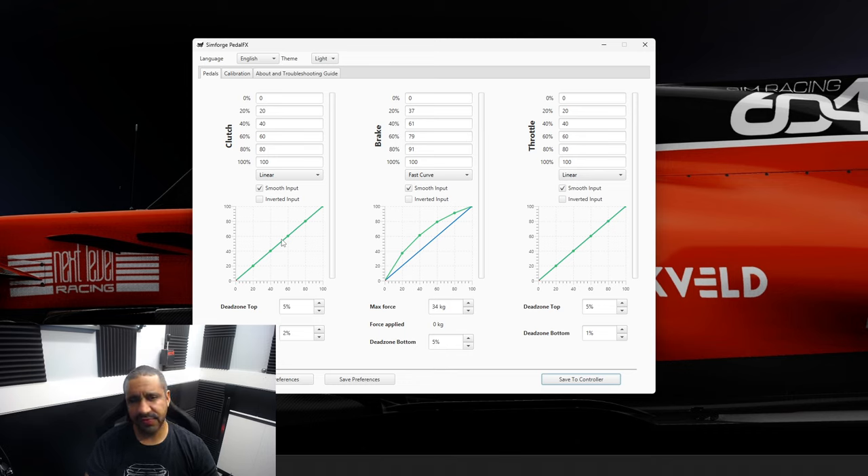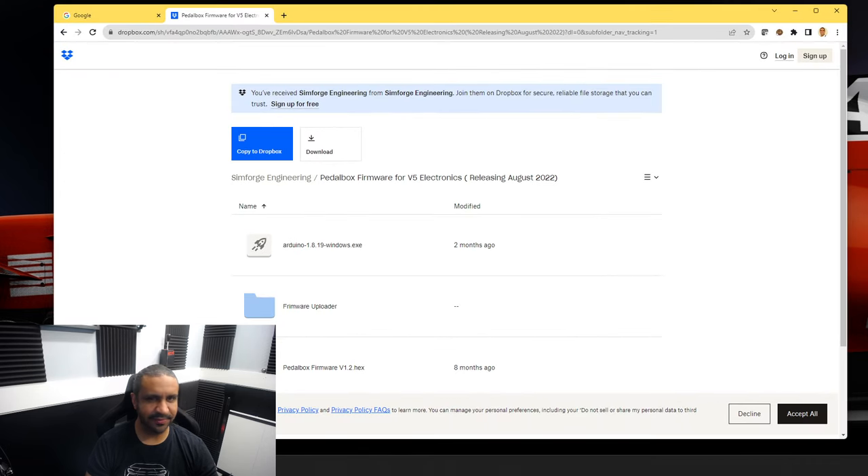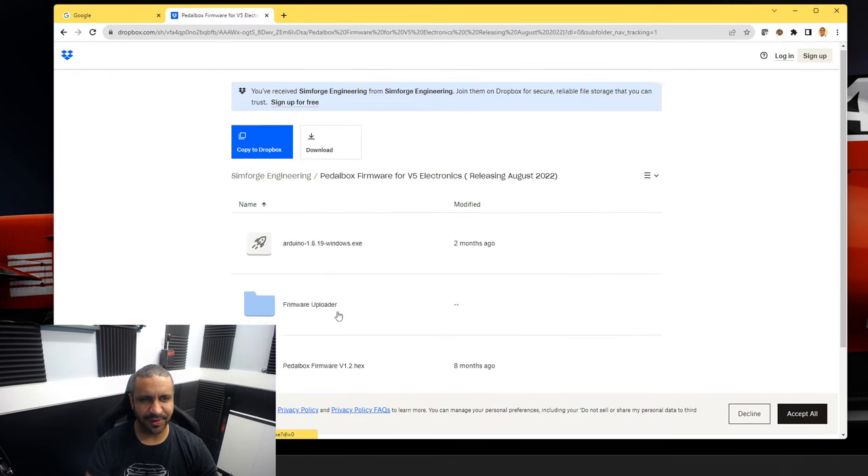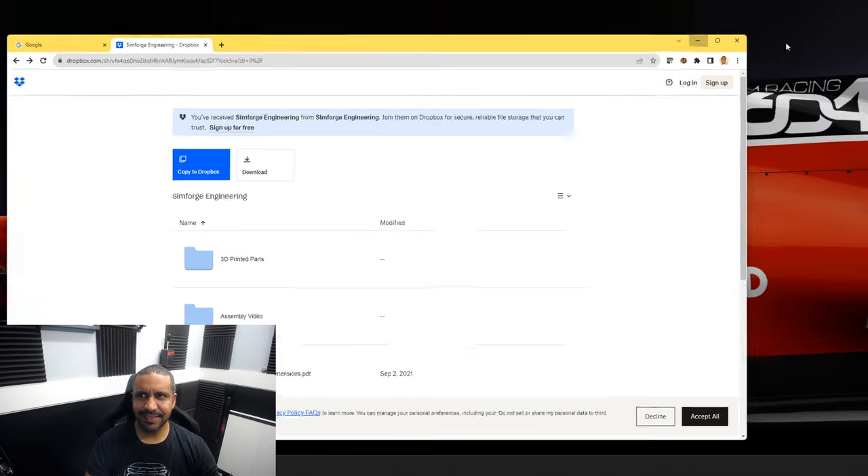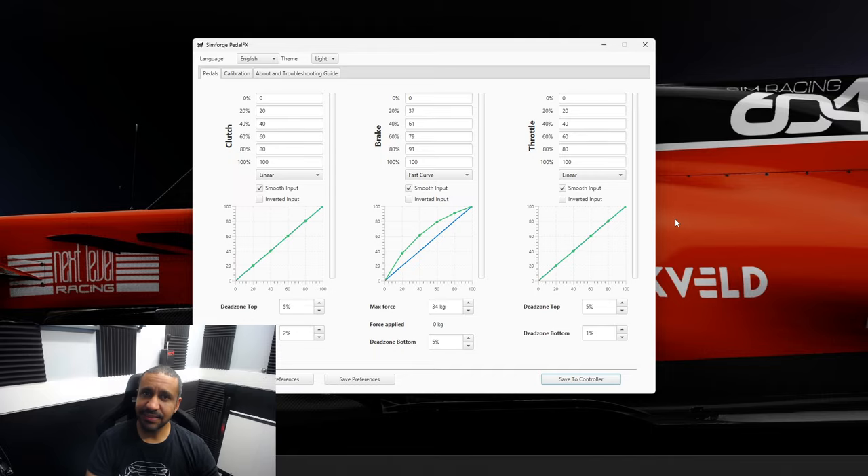The software is fine once you get into it. It's just unfortunate that the Simforge website brings you to a Dropbox link — it's unnecessarily confusing and I think they could do better. But let's get this into a game and start testing the Simforge pedals.